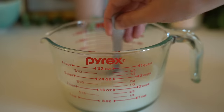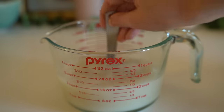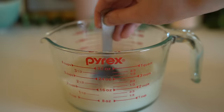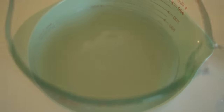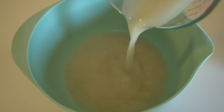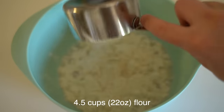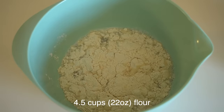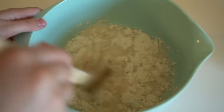Let's stir that together. We're gonna want a large mixing bowl, and we're gonna add in the water and yeast mixture, and then four and a half cups of flour. We're gonna slowly add this a cup or two at a time and just mix it in as you go.